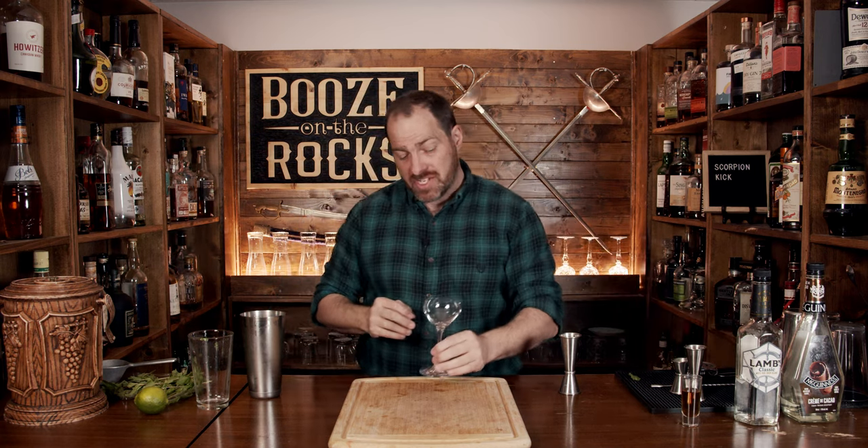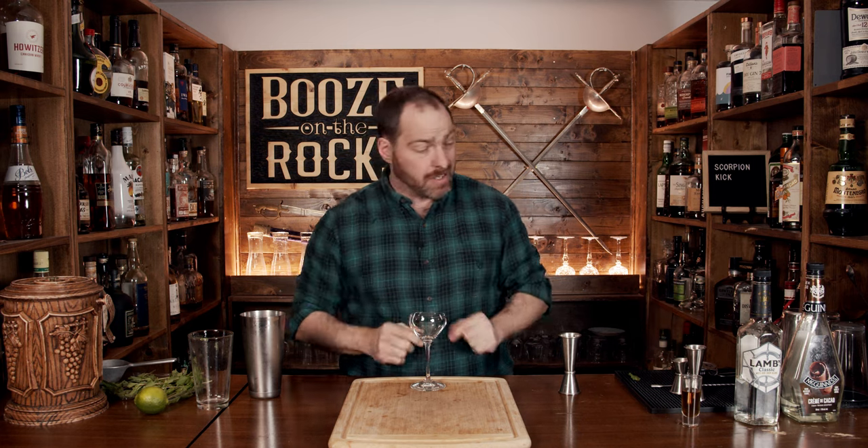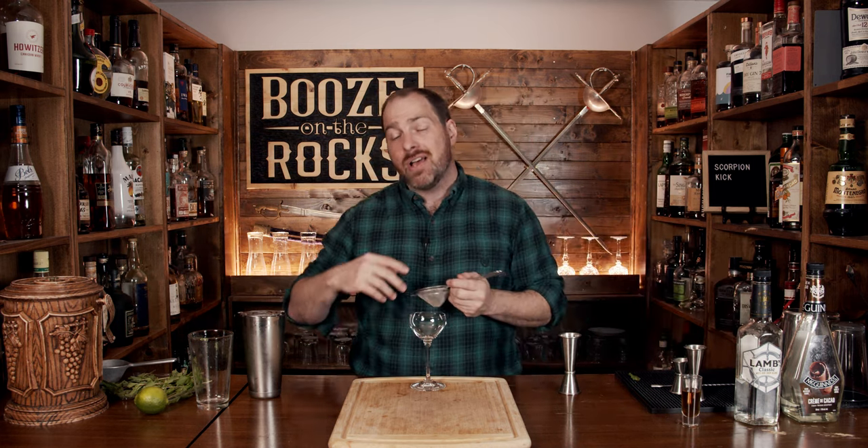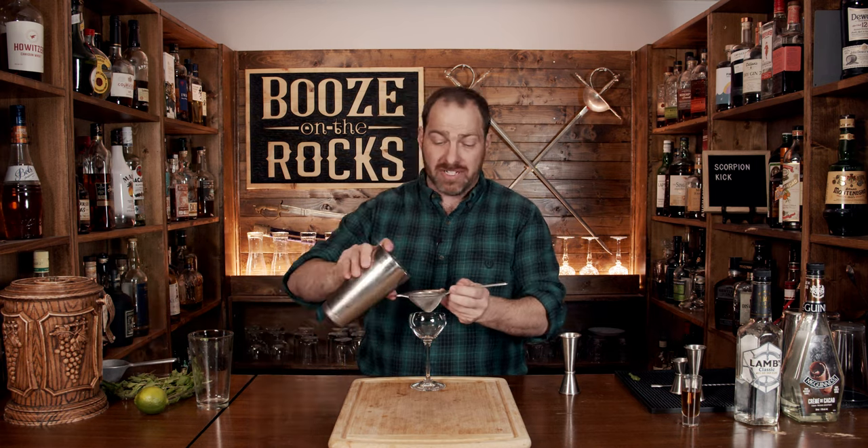We're going to serve this up-style in a fantastic-looking Nick and Nora glass, and you want to make sure that you fine strain it to keep out any pulp from the lime juice or fragments of mint leaves.